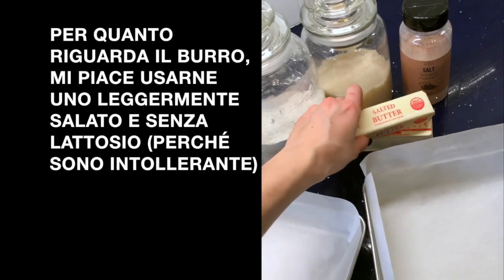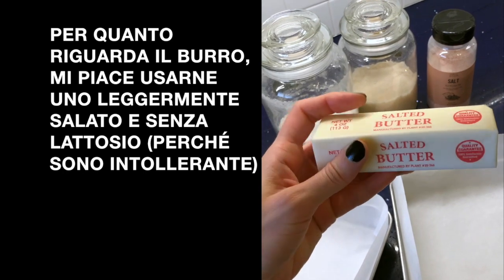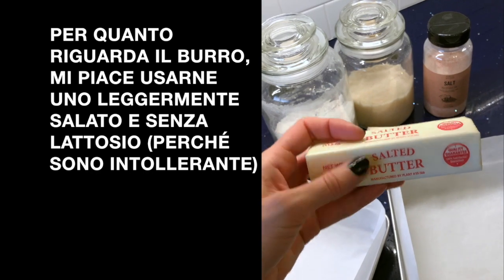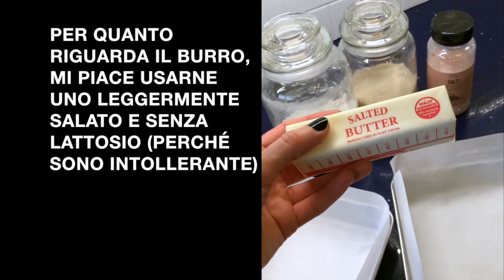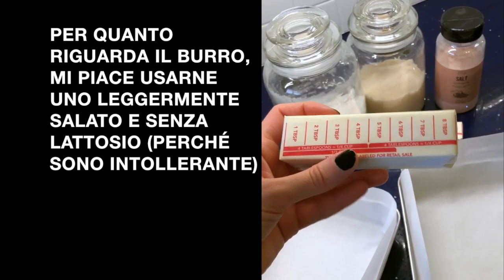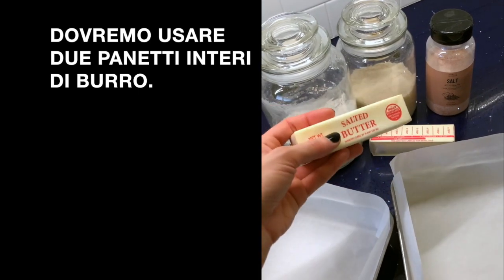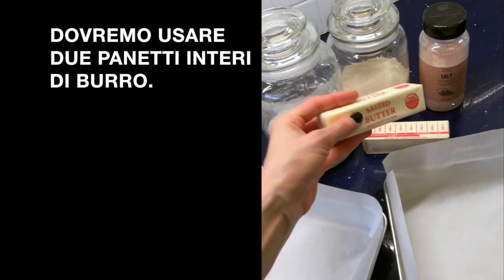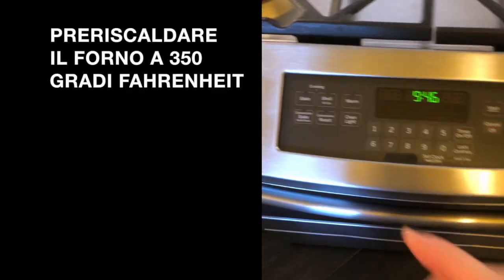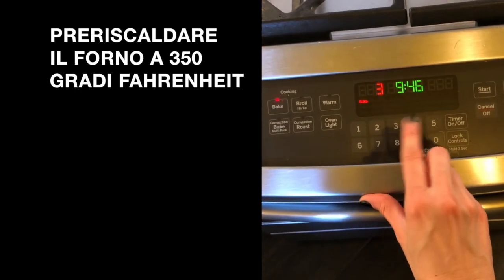Per quanto riguarda il burro, a me non dispiace usare un burro leggermente salato, e questo ovviamente senza lattosio perché sono intollerante al lattosio. Voi potete usare un burro normale o leggermente salato, va a gusto. Avremo bisogno di usare due panetti di burro interi - sì, è un sacco di burro, ma verrà fuori deliziosa. La primissima cosa da fare è preriscaldare il forno a 350 gradi.